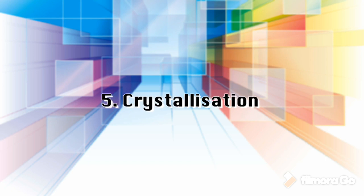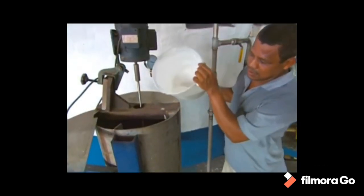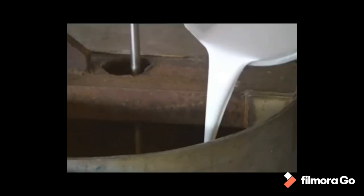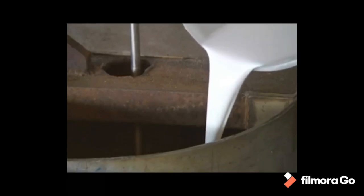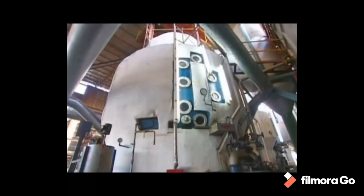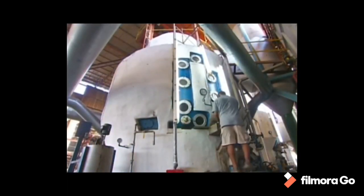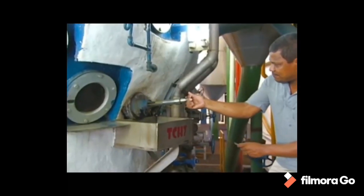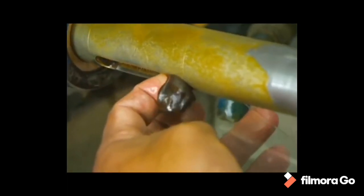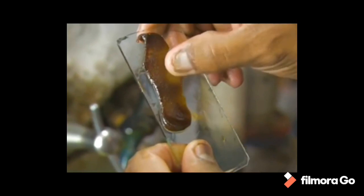Step 5: Crystallization. Crystallization takes place in a single-stage vacuum pan. The syrup is evaporated until saturated with sugar. As soon as the saturation point has been exceeded, small grains of sugar are added to the pan, or strike. These small grains, called seed, help in the formation of sugar crystals. The growth of the crystals continues until the pan is full.